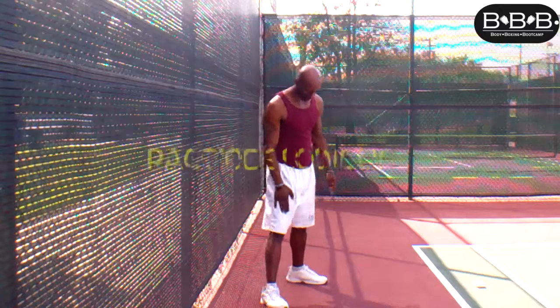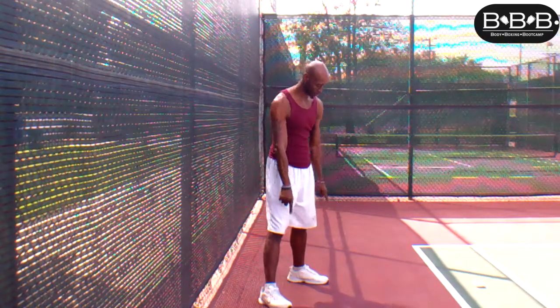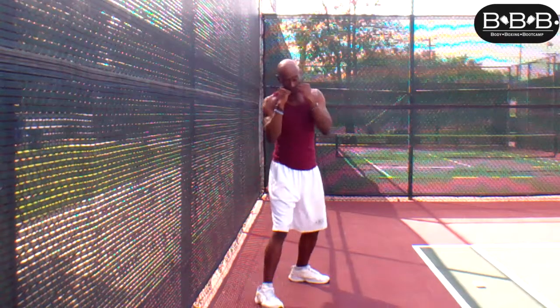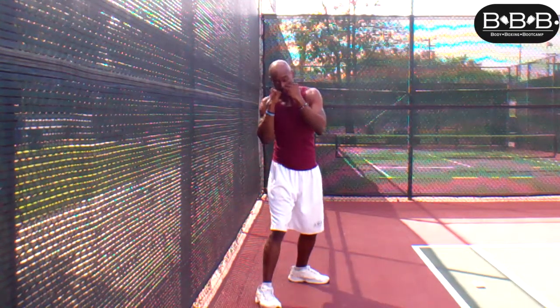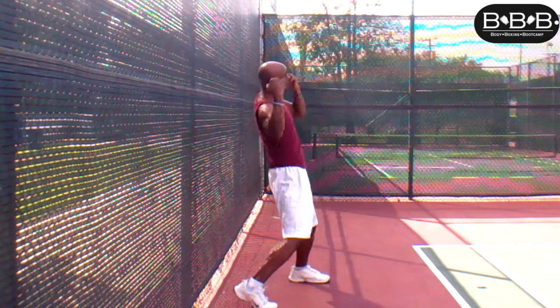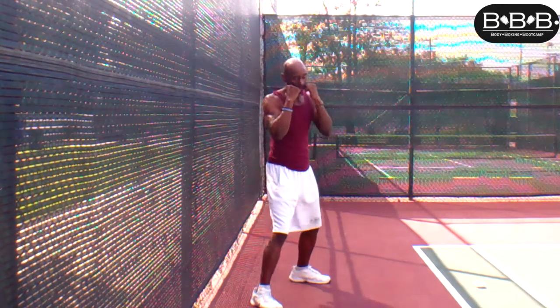Nice and slow — practice until you get good, then build up your speed. For left hand people, same thing: back foot facing seven o'clock, front foot eleven o'clock. You're going to do the same thing — pivoting that front toe, dipping that shoulder, bringing that fist up nice and quick with the palm facing you and your knuckles horizontal.